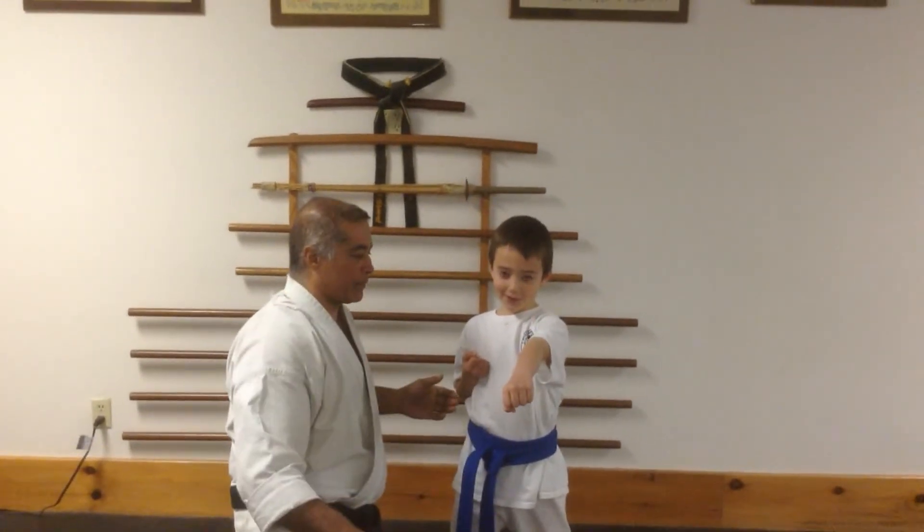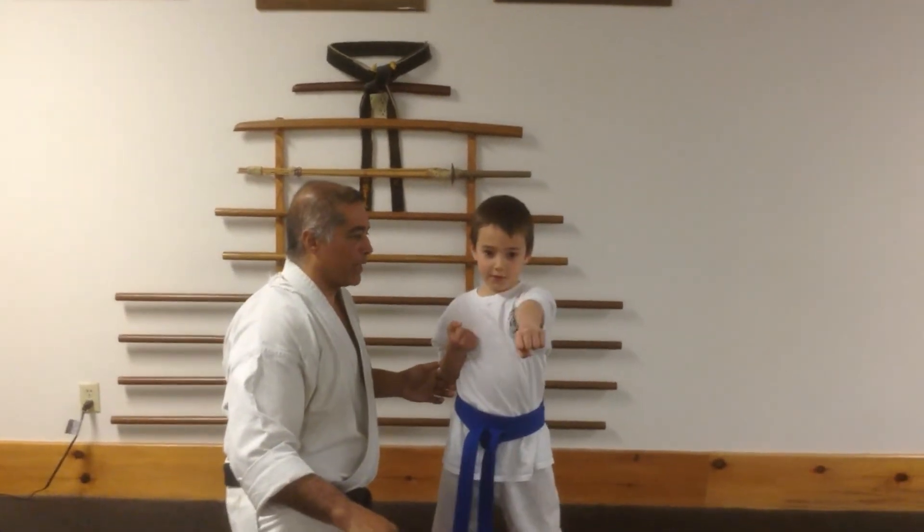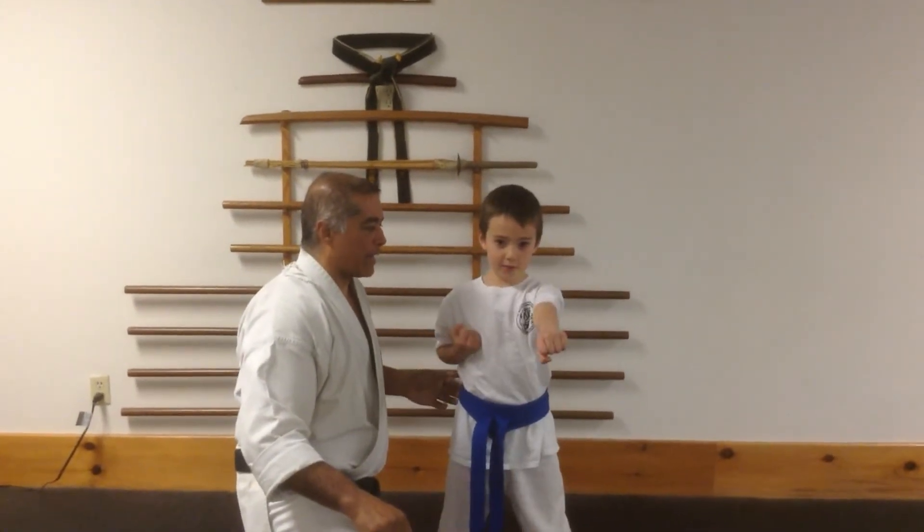Touch that blue duck. Ready — one, two, three, four, five, six. Excellent.